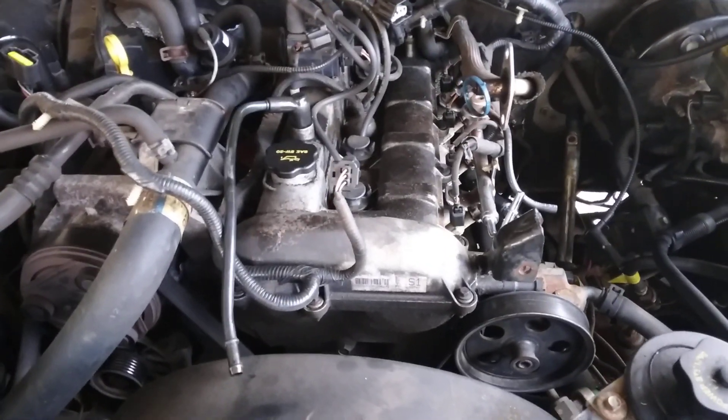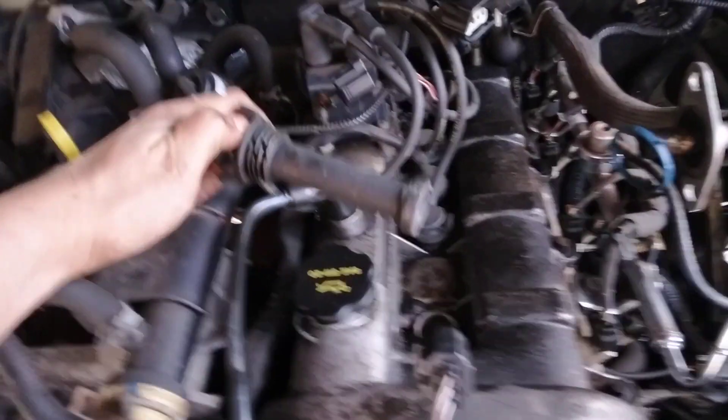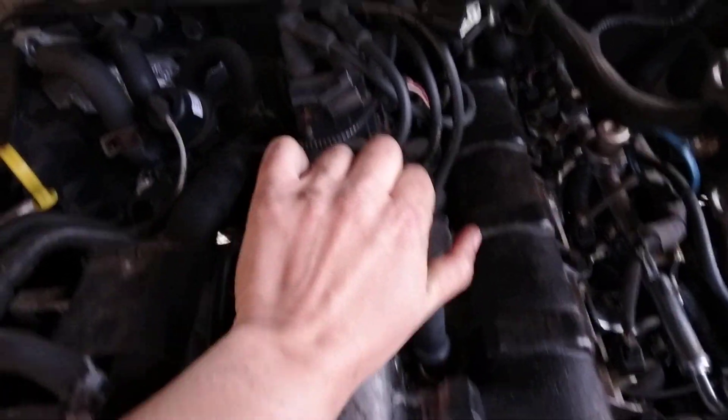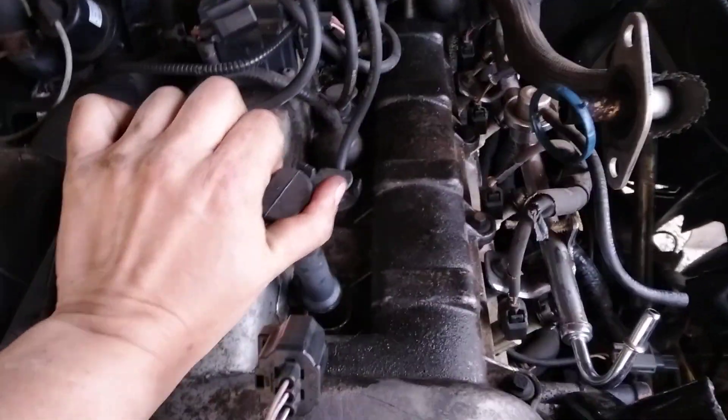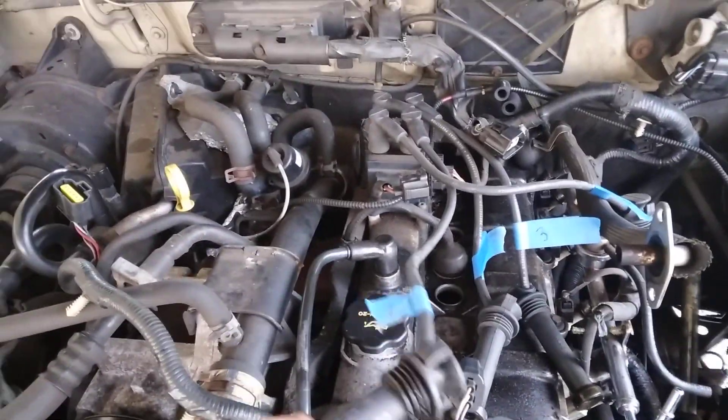We're going to start by pulling all these guys straight out — one actually looks pretty good, not covered in oil. We'll do that for all four of them. I have labeled them one, two, three, and four, front to back.